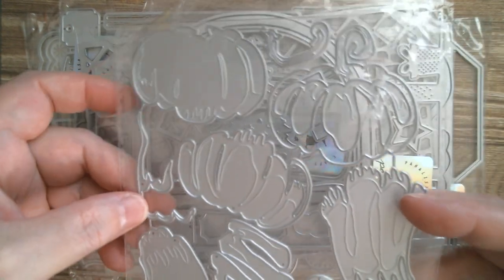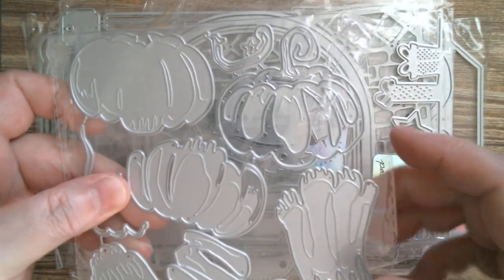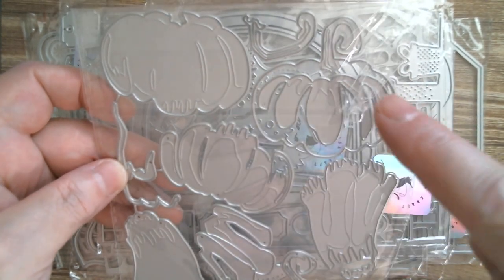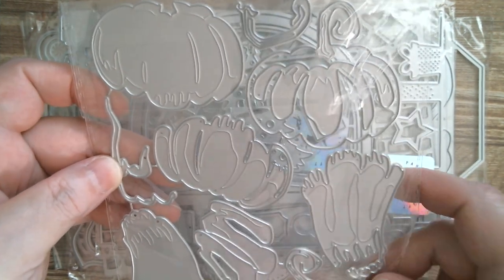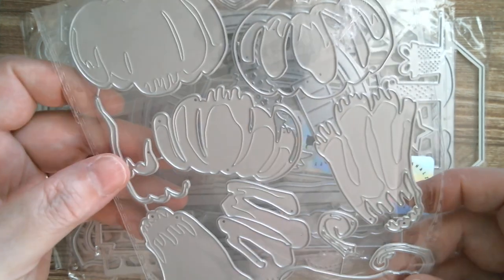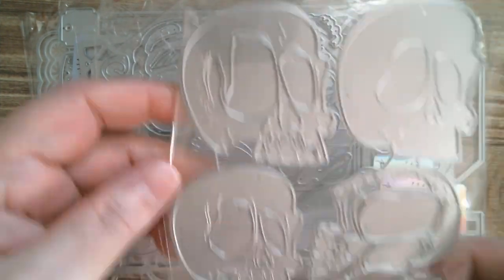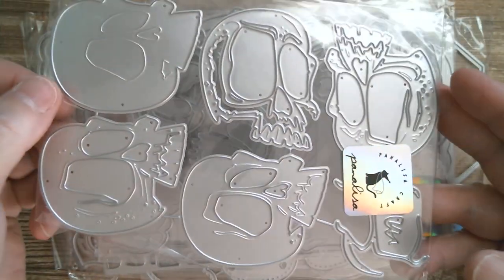These are huge — layered pumpkins. You've got all of the pieces to layer them up. I spotted this one so I know it's a pumpkin. I think this piece layers onto this piece, then that piece layers on top — I'm going to have to make those and find out.